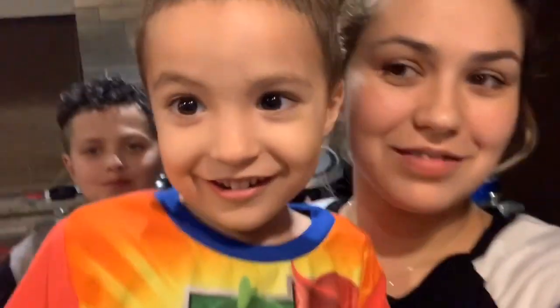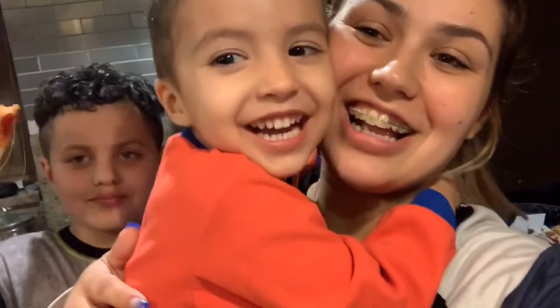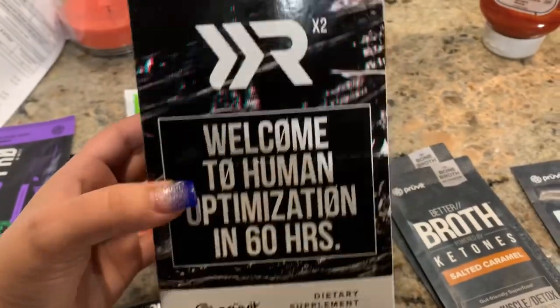Zayden's back there — y'all eating pizza? Presley wants to say hi. Huggy party! Zayden, you saying hi? Look at that pizza. All right, I'll see you guys in a bit.